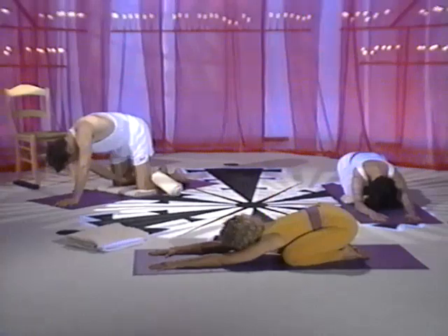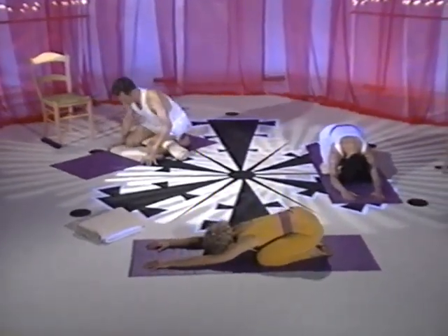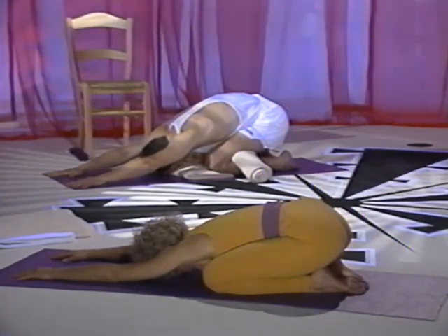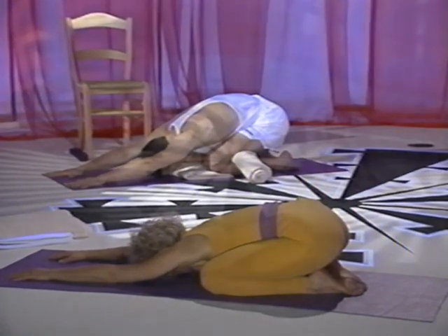Separate your knees a wide distance. Bring your toes together with the top of the foot against the floor. Sit back on your heels and let your spine rest between your thighs. Stretch your arms in front of you. If this position bothers your knees, roll up a blanket and place it behind your knees. The abdomen is soft and the breath is easy. This is a resting pose so you should feel comfortable.